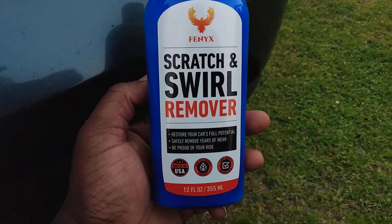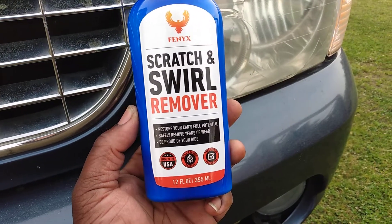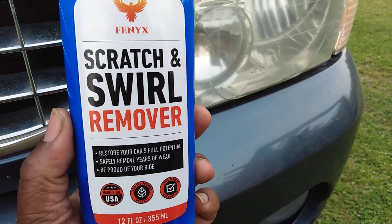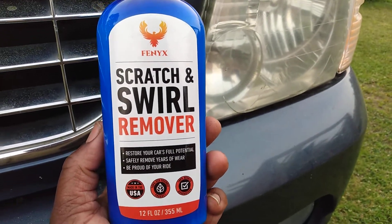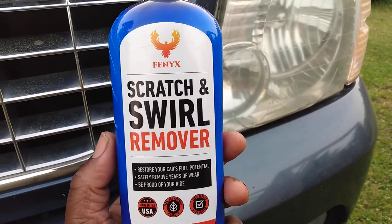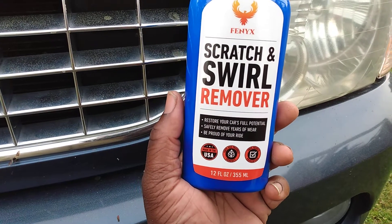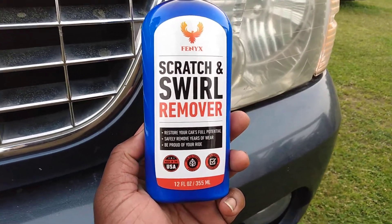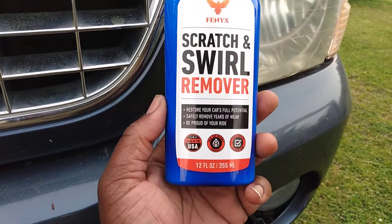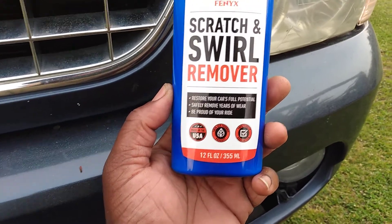Welcome back to the channel. In this video I told you guys we'd come back and try this Phinex scratch and swirl remover on these headlights on my Ford Explorer. Still got a little bit of roughness on these lights that I don't like — it's like lens deterioration, like when these lenses take a beating from the sun and start melting away a little. I'm trying to smooth the surface out. It says it restores your car's full potential, safely removes years of wear — be proud of your ride.